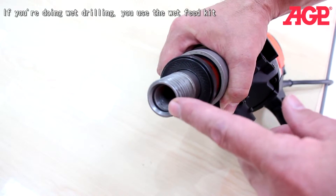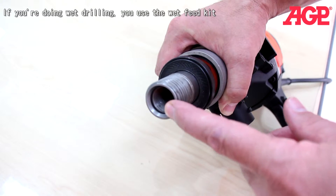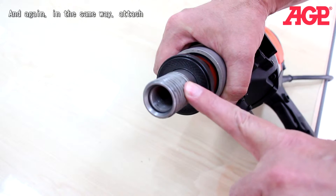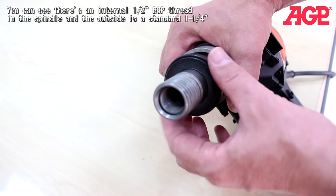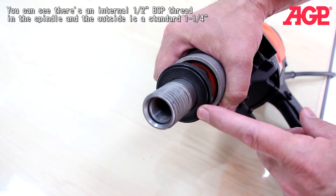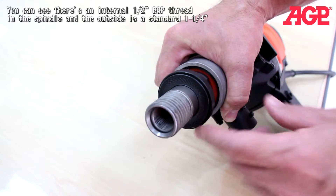You can see we have an internal one-half inch BSP thread in the spindle, and the outside is standard one-and-a-quarter inch. This is an anti-seize ring so that your bit doesn't get stuck on the spindle — it makes it easy to remove the bit.